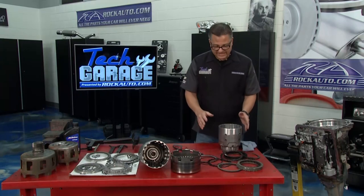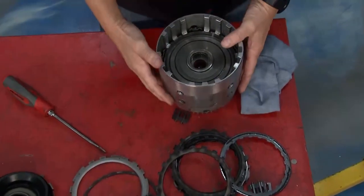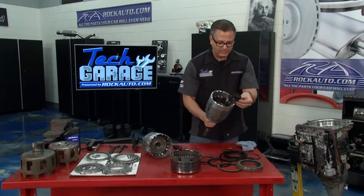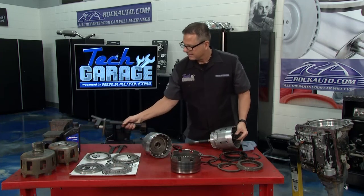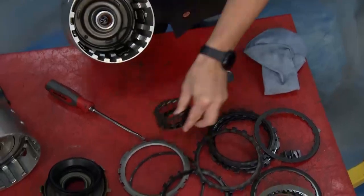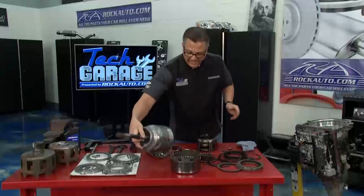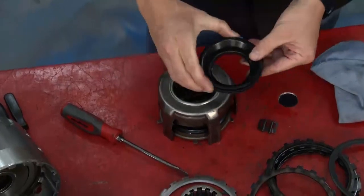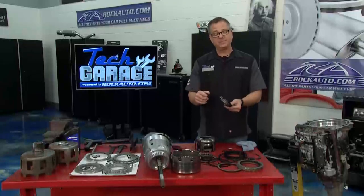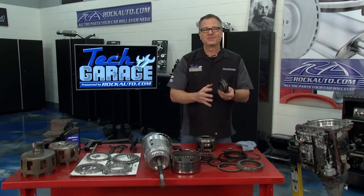But replacing the clutches alone is not going to solve the problem. The core problem is actually the 3-4 piston. I'd pull the rest of the clutch packs out using a transmission press. This is the piston assembly right here. What's happening is this seal bleeds by — starts to get old, starts to deteriorate. Once it bleeds by, you don't get the pressure to hold the clutches. If you don't get the pressure to hold them, they're slipping and burning and slipping and burning.